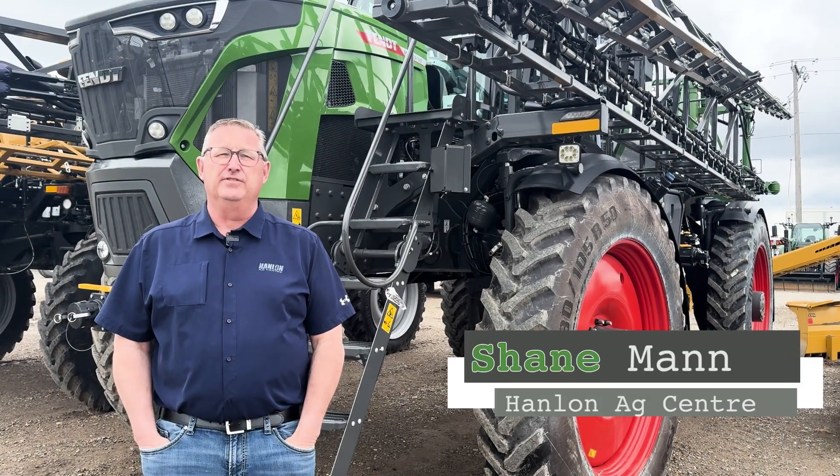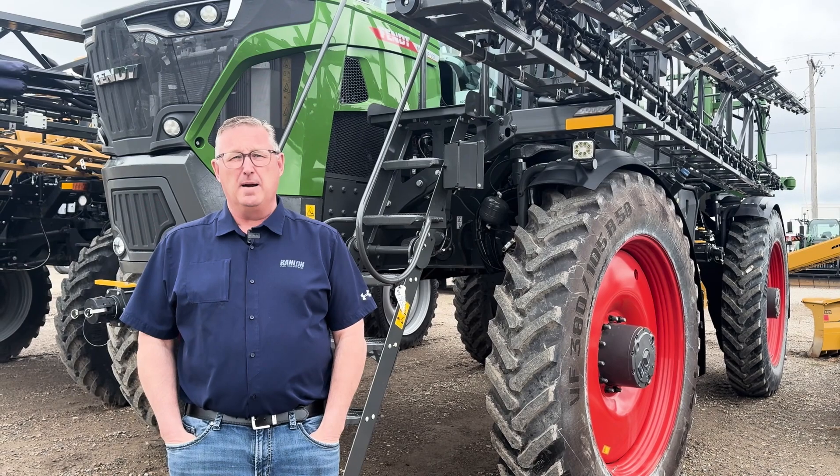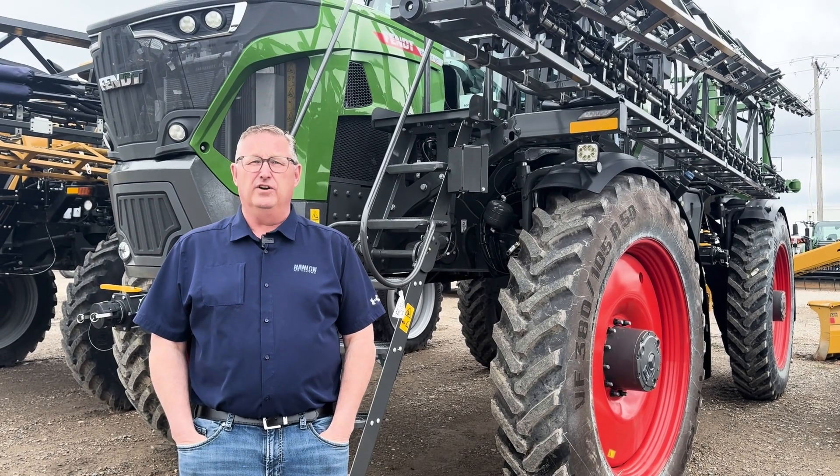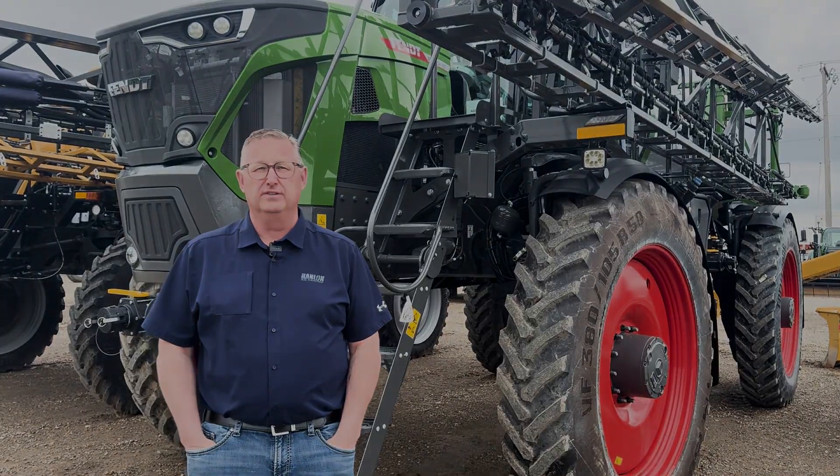Hi everyone, it's Shane from Hanlon's for another Maintenance Monday. Today we're going to continue on with our operational series covering the monitors and the terminal in the Fent Rogator sprayers.